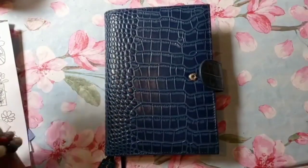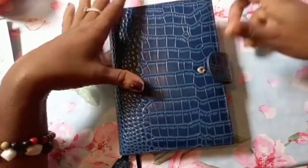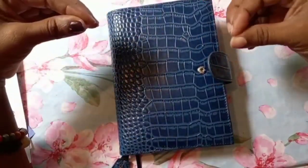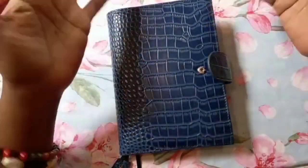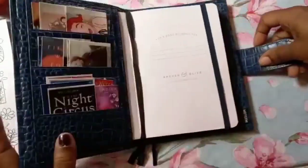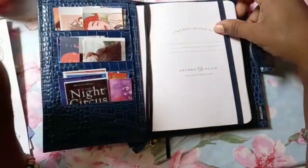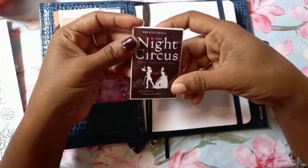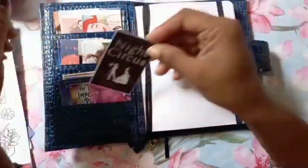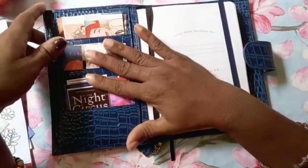Hello everyone! I'm very excited — I am here to set up this journal. It will be a reading journal for journal spreads based on the books that I have read. I didn't set it up as yet, and it's an Archer and Olive B6 — my first Archer and Olive! The first book I'm going to set up is The Night Circus, so that would come after this video. I need to set it up first, so I have all the books I have read here, printed out and ready for when I do the journal spreads.